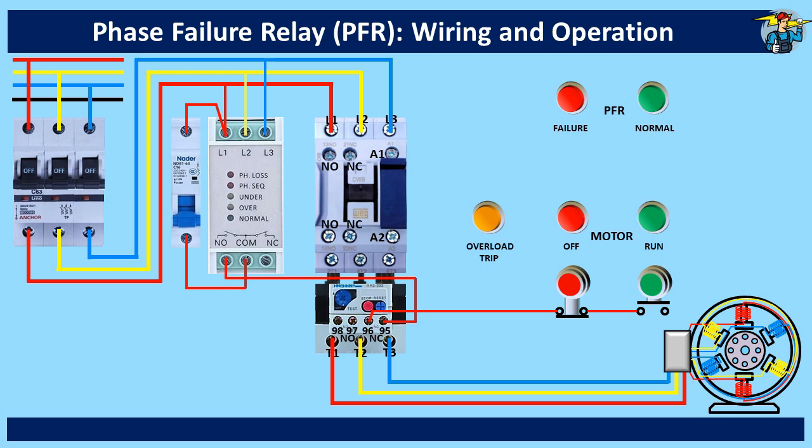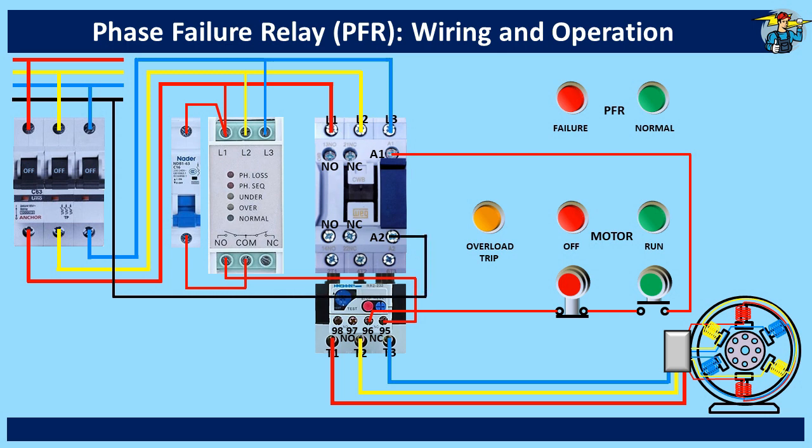The other end of the normally open start push button is connected to the A1 coil end of the magnetic contactor. The A2 coil end needs to be connected to the neutral line. If the start push button is pressed, the contactor operating coil will be energized and the motor will start running. But the circuit will be broken and the motor will be stopped as soon as the push button is released back.